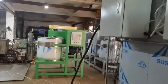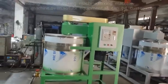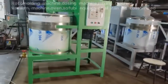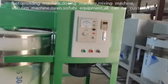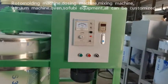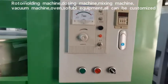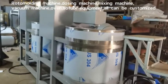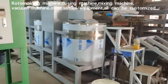And this is the mixing machine. There are two sets still being made, not finished.